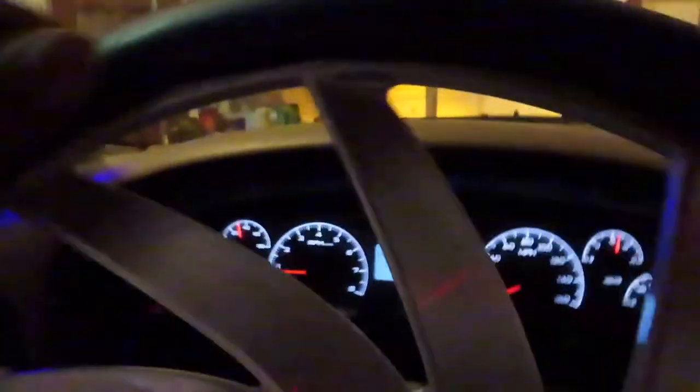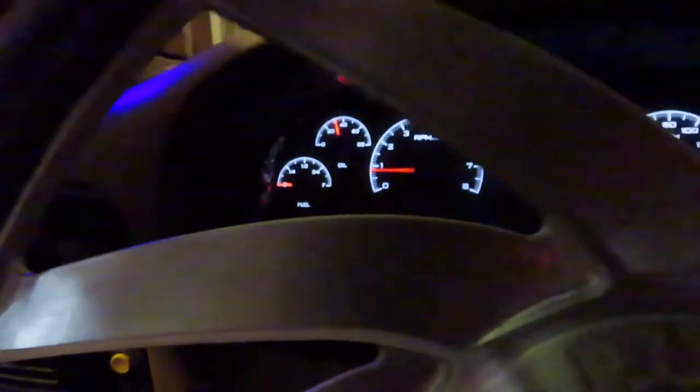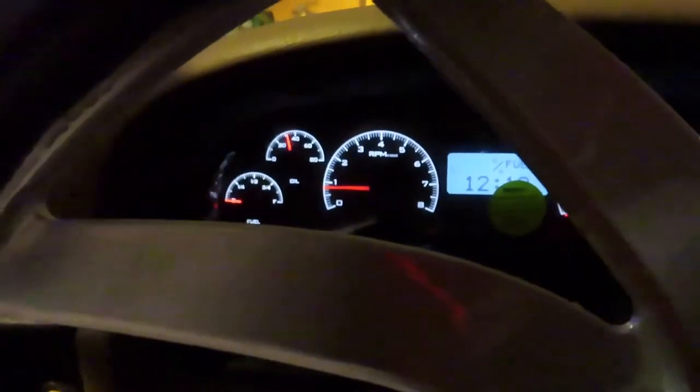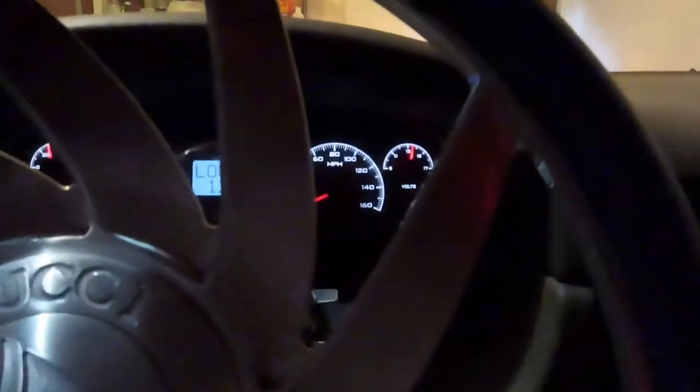Alright y'all, I just got my VM module in. As y'all can see, I got RPMs now and I got temperature now. I don't think that temperature is right, but it might be. I'm gonna go around the block real quick to see if the speed works.